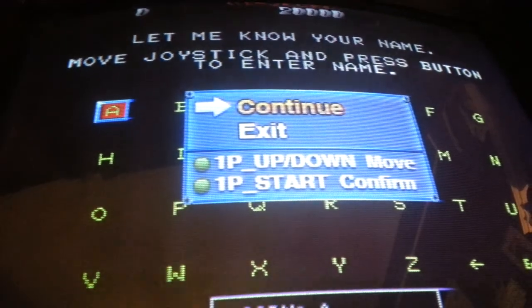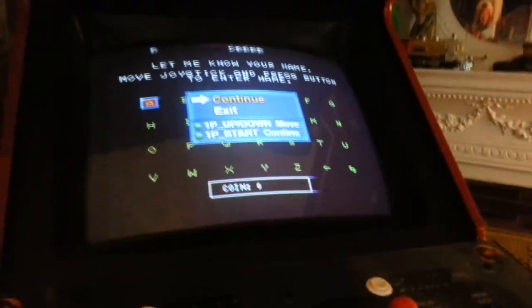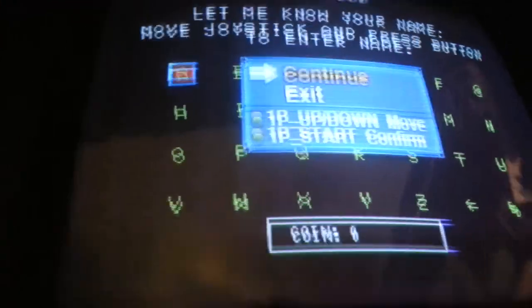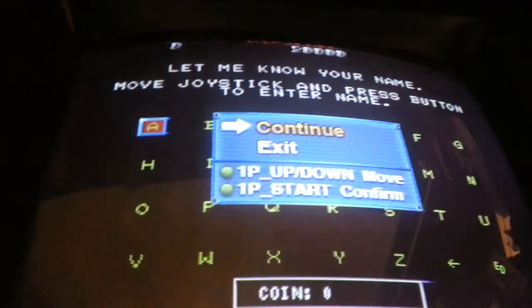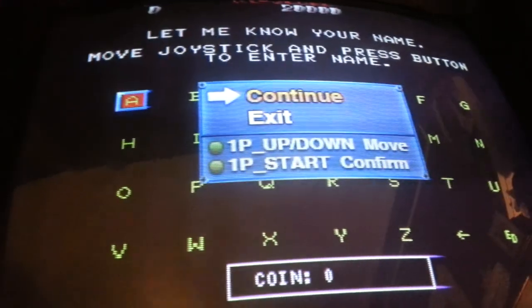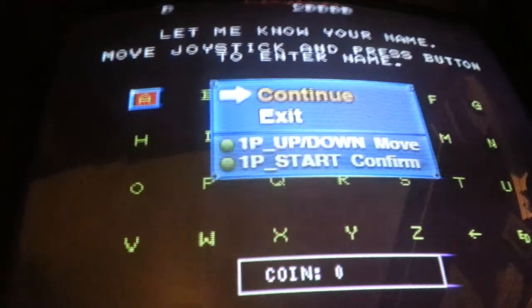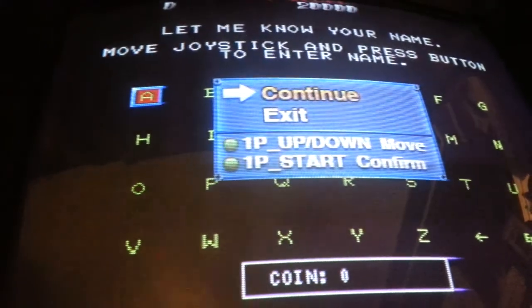Metal Slugs are incredible. Two-player plays great in Metal Slugs — you cannot knock Metal Slug as far as that goes; it'll play the mess out of it. As far as I'm concerned, if it plays Metal Slug in two-player, it's a powerful PCB. Shock Troopers — awesome game, one and two. You will get a little bit of slowdown in Shock Troopers 2, but not bad.